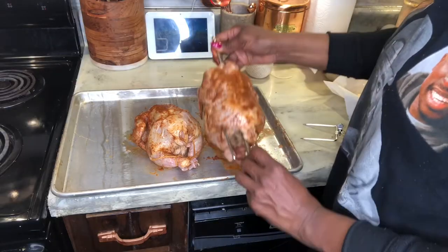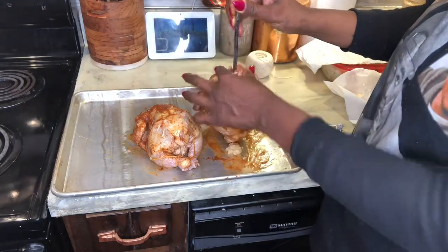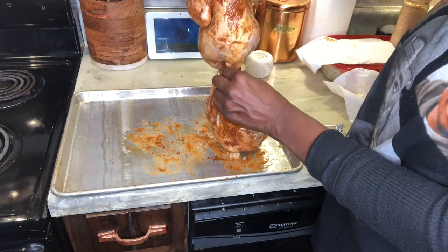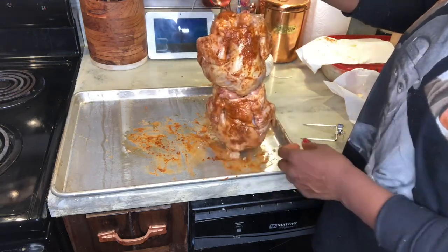I twist the forks on tight, and then both Cornish hens can fit in — they'll both go onto the same rod, one right on top of each other, which will make sure the stuffing definitely won't fall out.